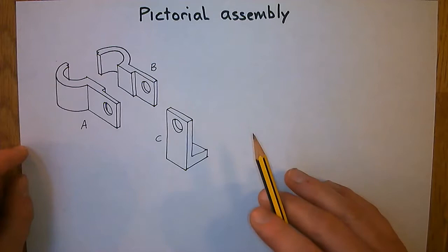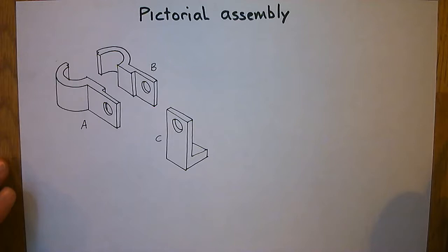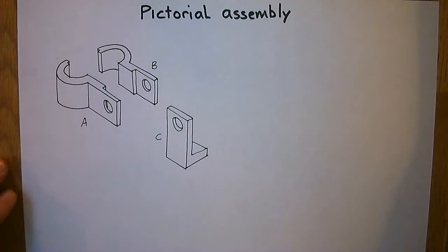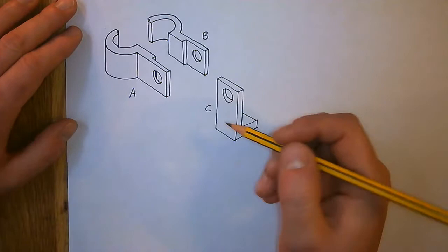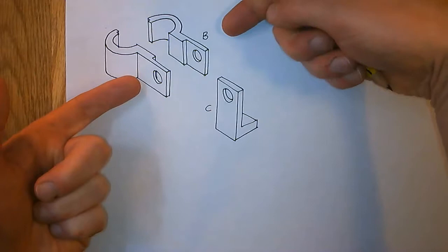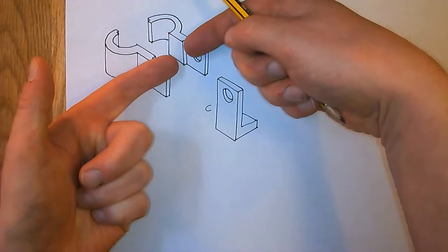Let's go back to that first stage — figuring out how this goes together. For this we're going to use some preliminary thumbnail graphics, because when we get things like this we don't really know how things go together. I'm going to try and figure out how it goes from the top, because what I can see is that these two parts A and B are going to come together, and part C is going to be sandwiched in between them.